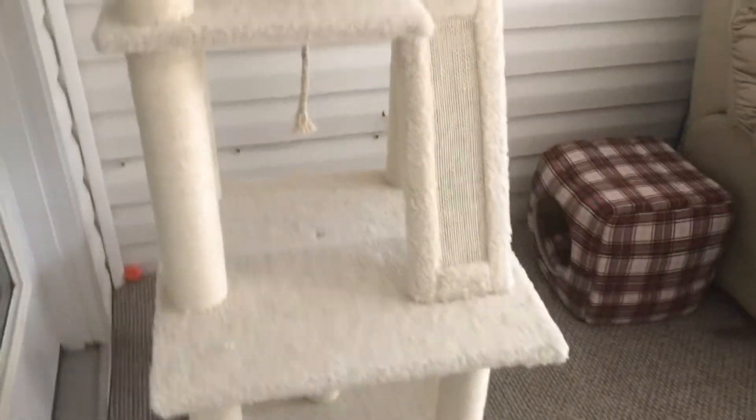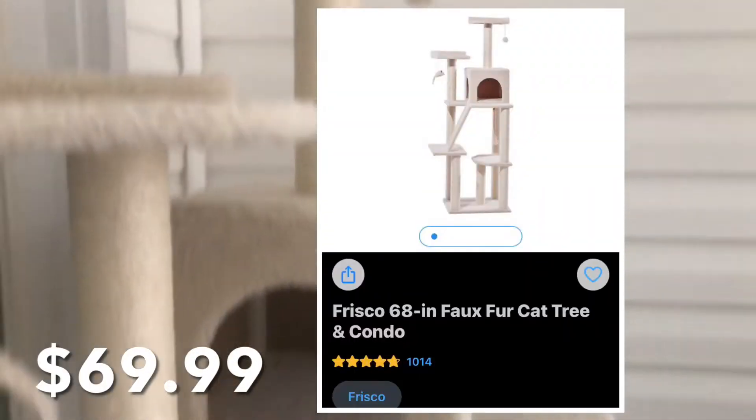Welcome back to my channel. Today I'm going to be reviewing this cat tree from Chewy.com.